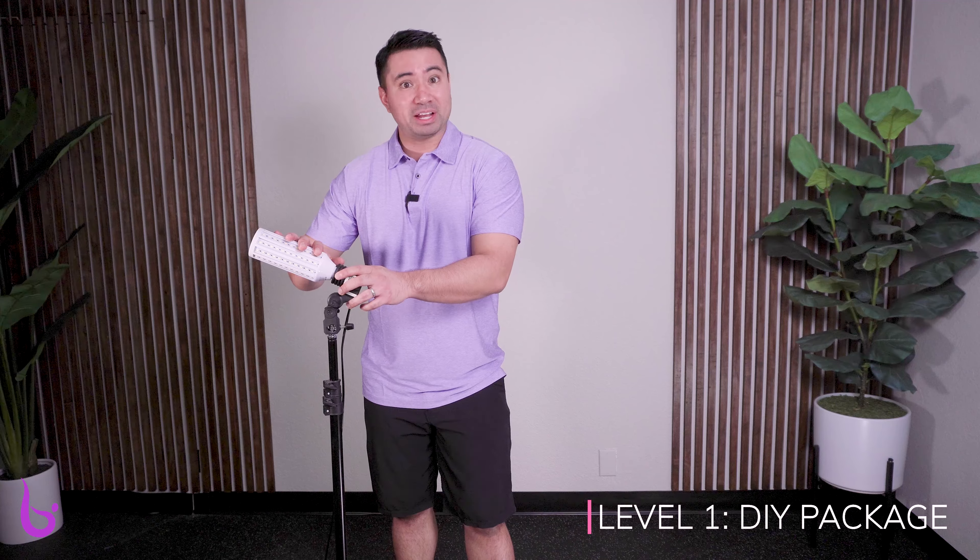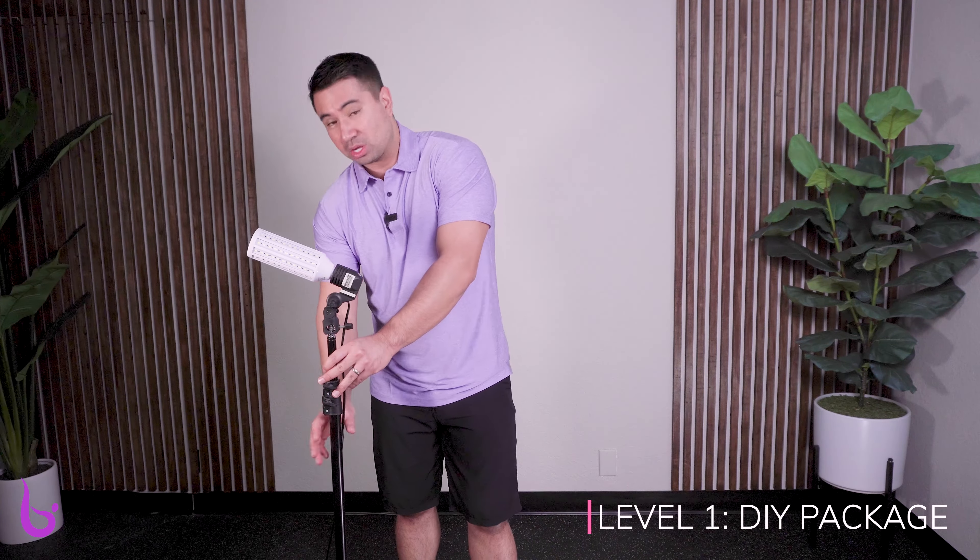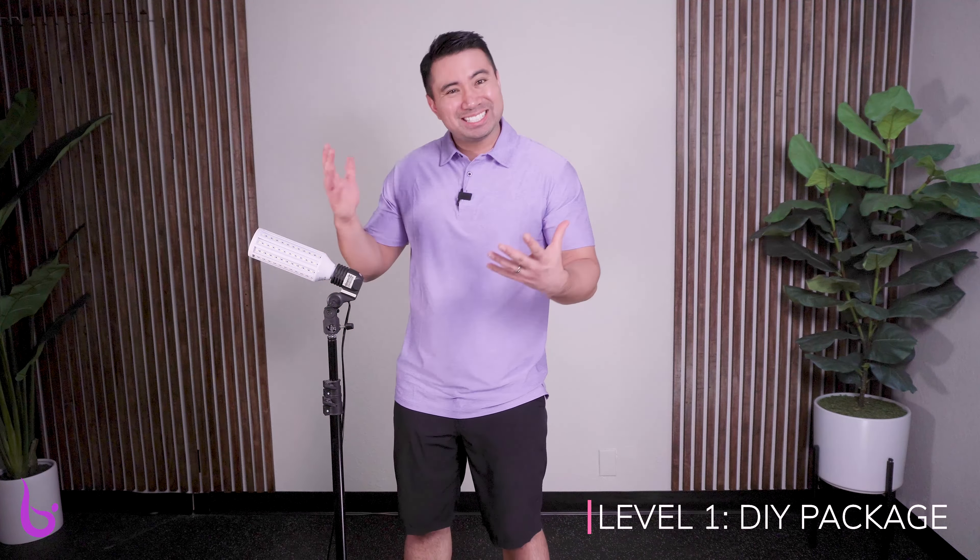The first one we're going to go through, starting at the bottom, is the DIY package — the do-it-yourself cheapest option that I would recommend, and it's right here. This package is makeshift, essentially taking different things and assembling them to make your own LED light source. The bulb you buy separately, the holder you buy separately, and the stand you buy separately. All together this comes in at about $60, and the links are in the description for this video.